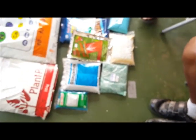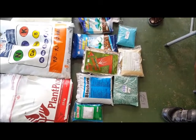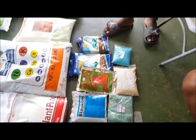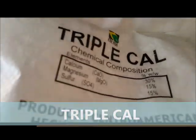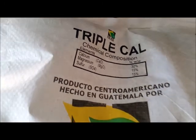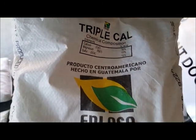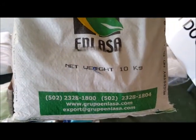If you're using coco peat, use Tripercal, which is a limestone-based product containing calcium, magnesium, and sulfur. It raises the pH in your coco peat substrate and helps especially with tomatoes, peppers, and similar crops.